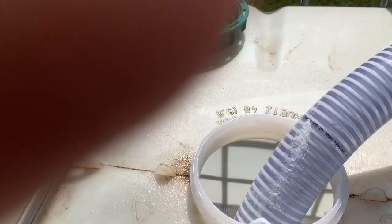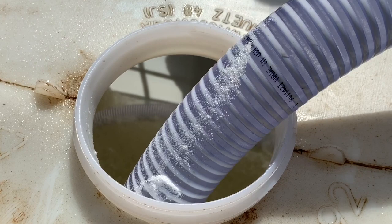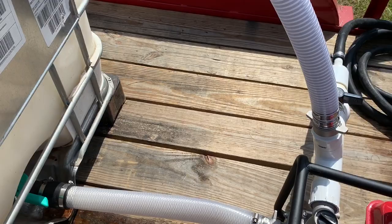There it is, mixing up. That's not even on the highest setting. Alright, we got half the sugar in. We're going to raise some pressure right here and just let it agitate for a little while so it can get mixed in a little better.